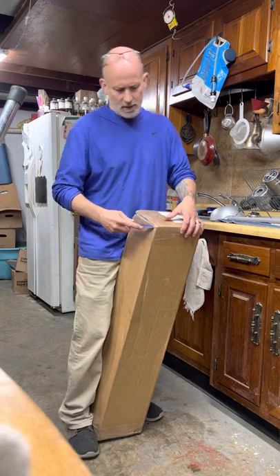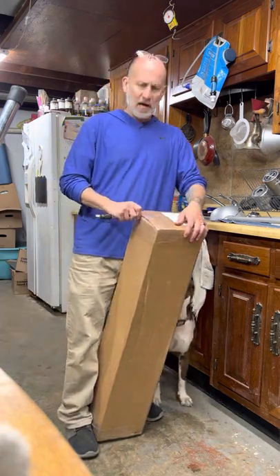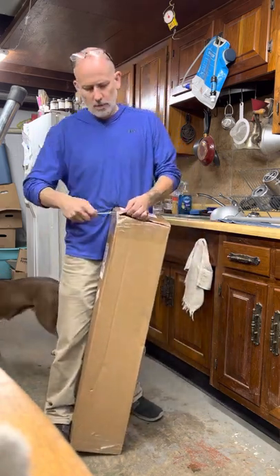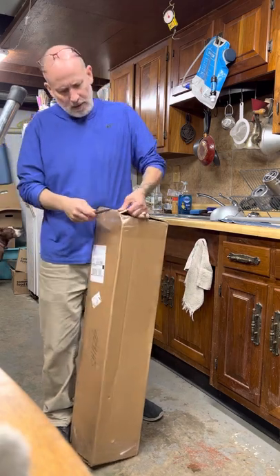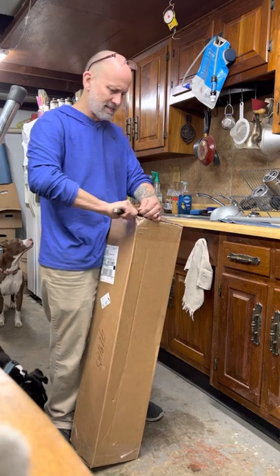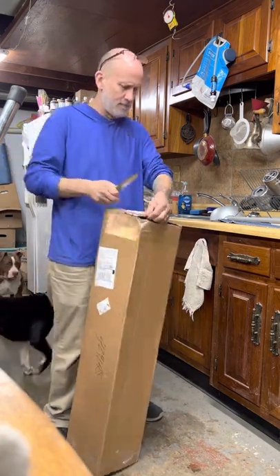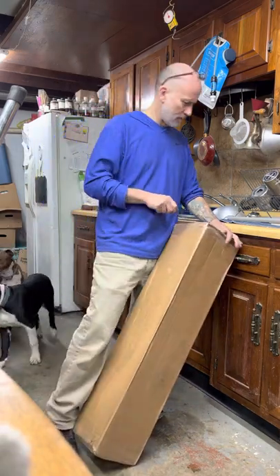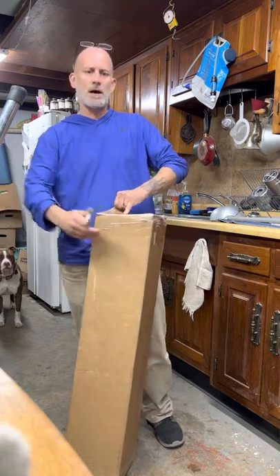I'm unboxing this catalytic converter that I ordered off of eBay for my 2014 Dodge Avenger. This came from Canada — it seemed like all the ones I could find on eBay come from Canada. We'll see how this turns out.